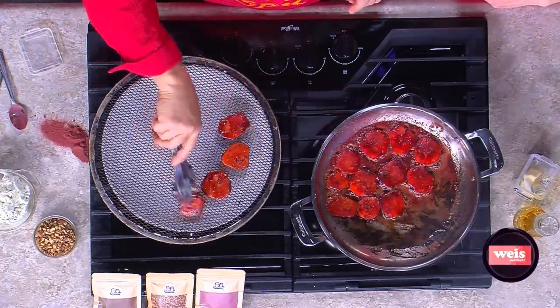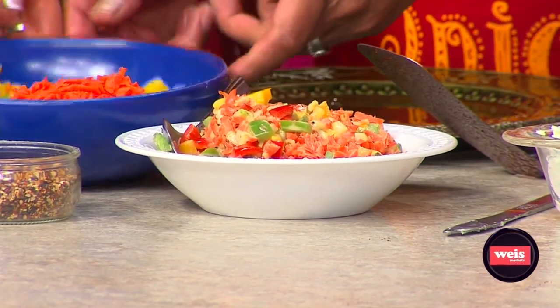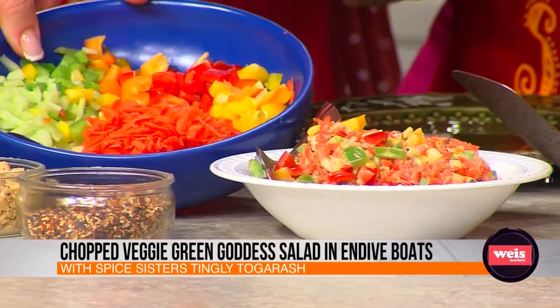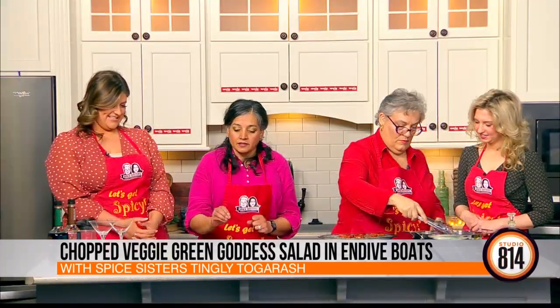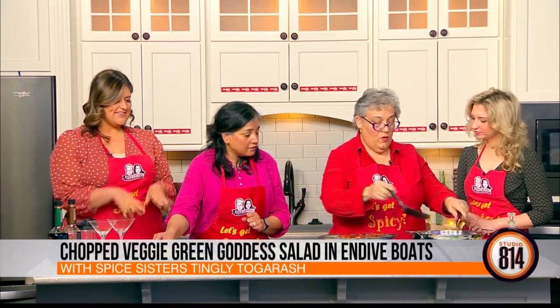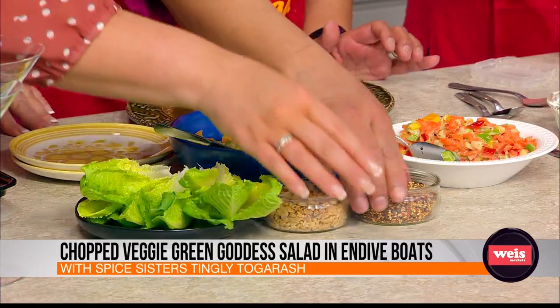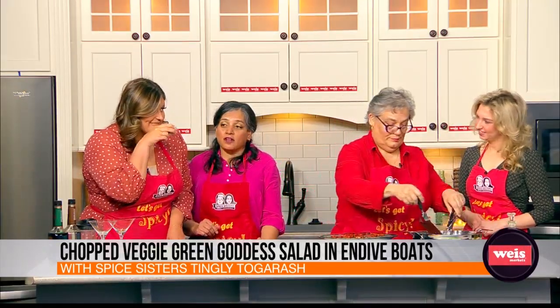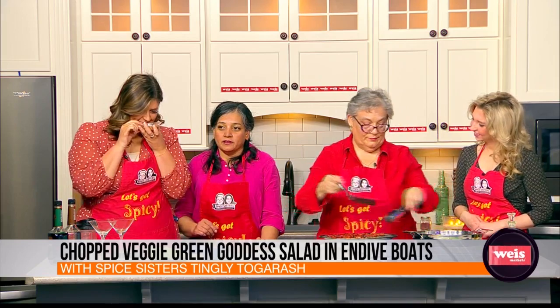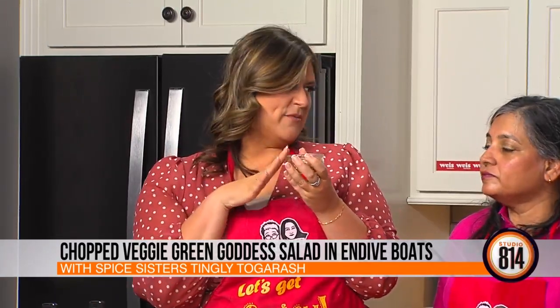So this salad — we chopped up a bunch of vegetables. We have carrots, some cucumbers, and all the bell peppers: orange, red, green, and yellow. Very healthy. We got some green goddess salad dressing and we're going to assemble this in little endive boats. The spice we're adding is the tingly togarashi. It has white and black sesame seeds, some ginger powder, and a little bit of salt naturally from the seaweed. We don't add any extra fillers into our spices, so people are getting all the actual ingredients — the real deal.